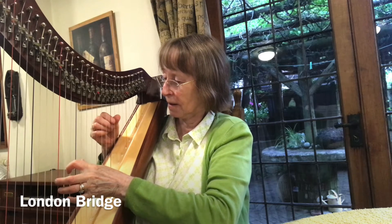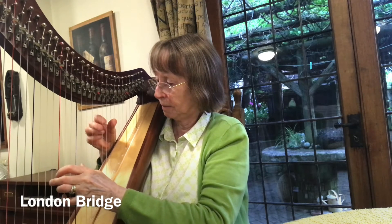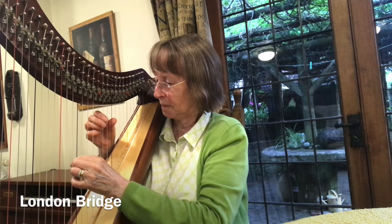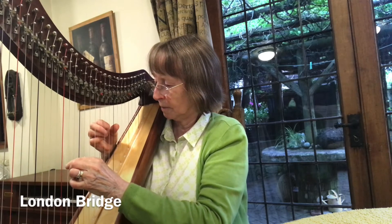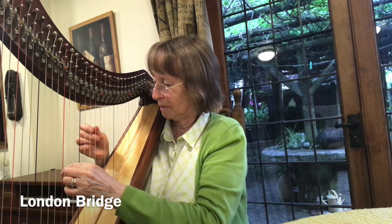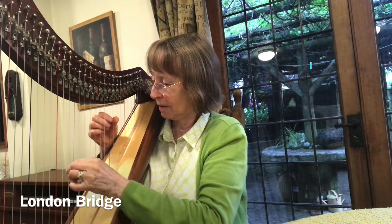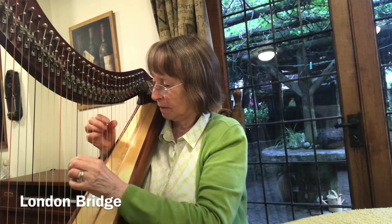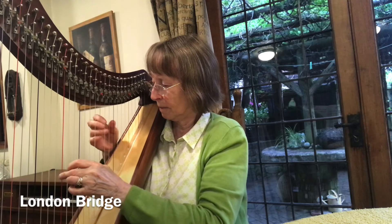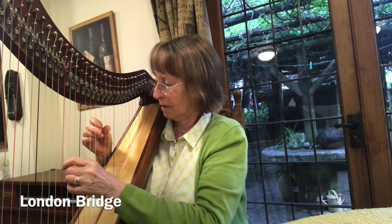Here we go. I think I can do better than that. Let's have another go. Here we go. Whoops. Well, a little mistake, but there you are.